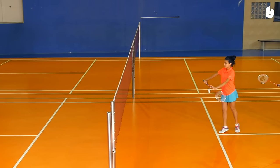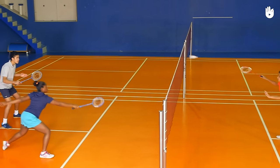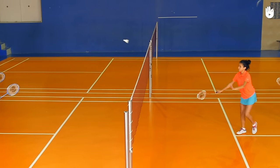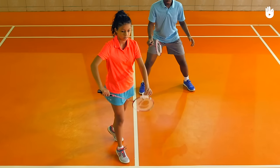The Delivery. Hit the shuttle over the net into the service court diagonally opposite. The underarm action should be a continuous forward movement. You are not allowed to feint the opponent and deceive them.